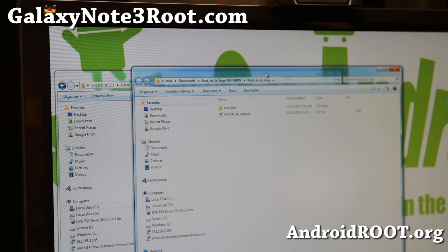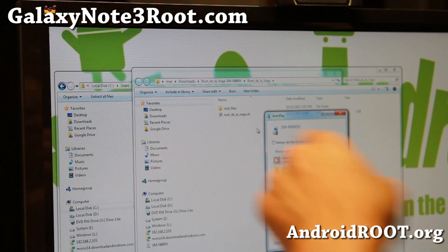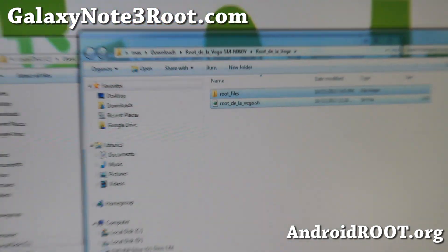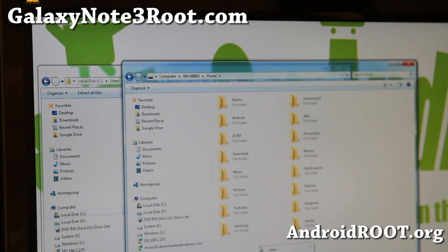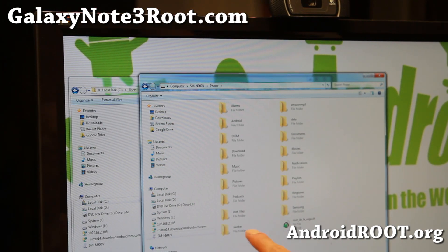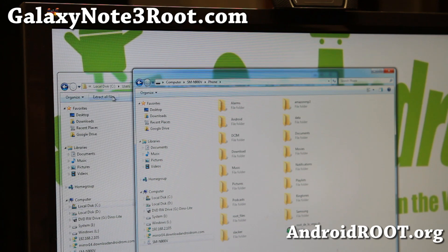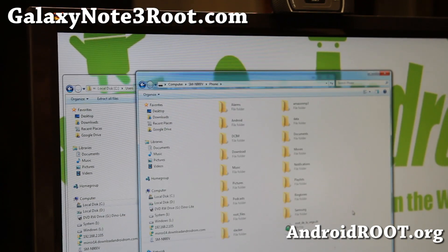It should show up here — there we go, SMN900V. You're going to go ahead and copy these two files: the root files folder and the rootdelavega.sh file. Just select them all, right click, copy. Go to your Note 3 here, go to phone, and just paste it anywhere in the root directory — not in a subfolder. So I've got root files here and also rootdelavega.sh. That's all you need to do.